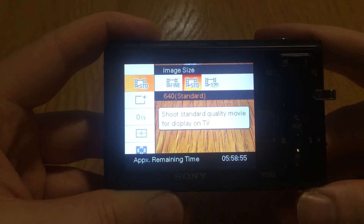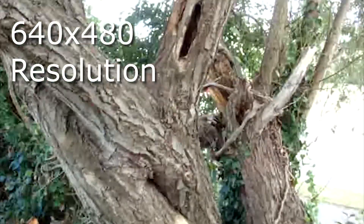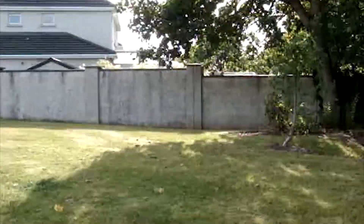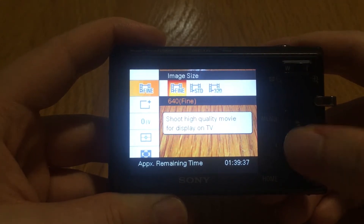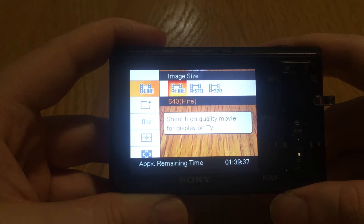Then there's 640 standard quality mode — I'll show you some example footage for that now. And then there's 640 fine mode, which shoots in the highest quality video. That's really good quality, the best quality you can get, and here's some example footage for that.